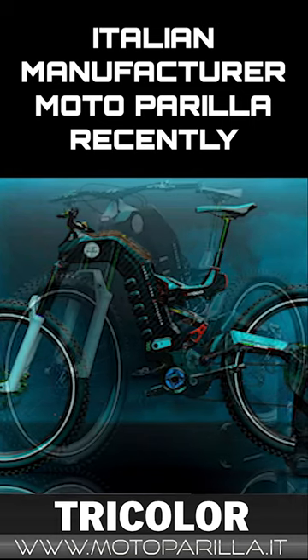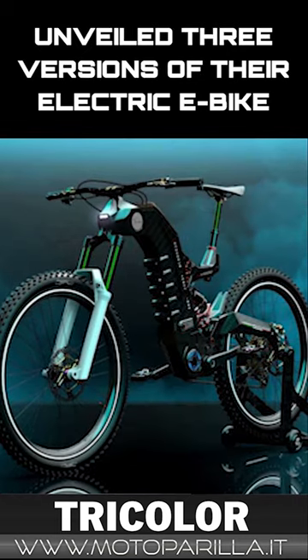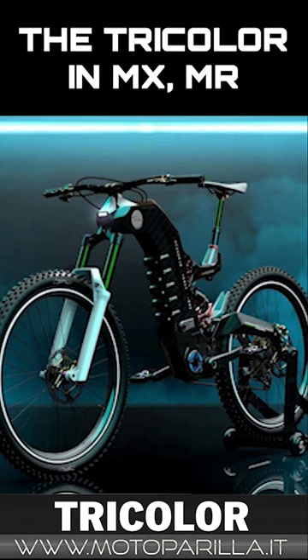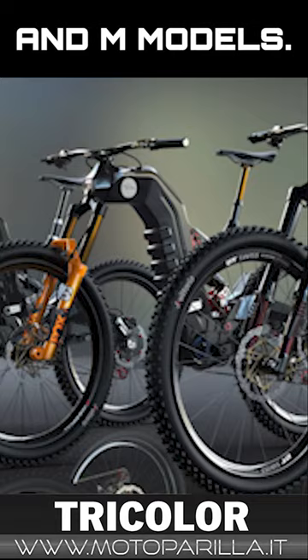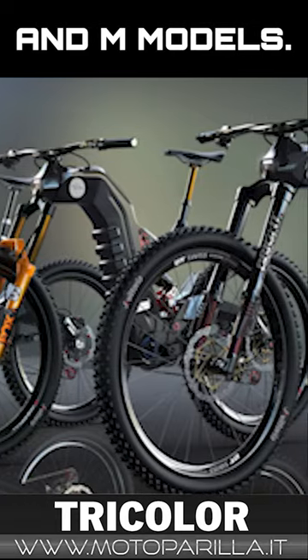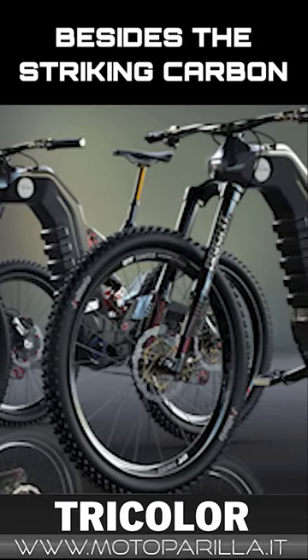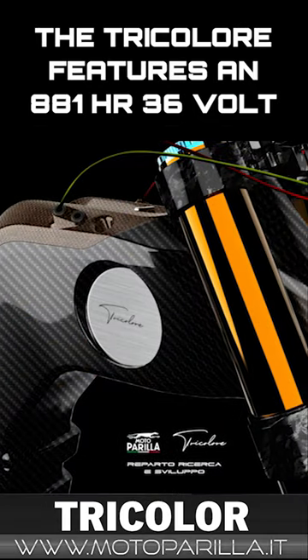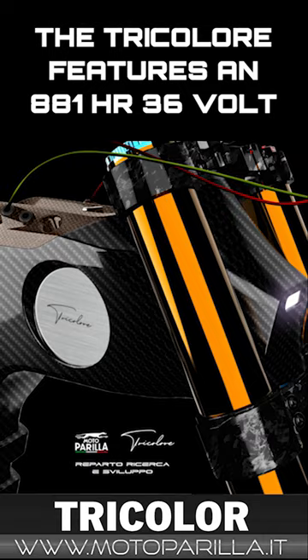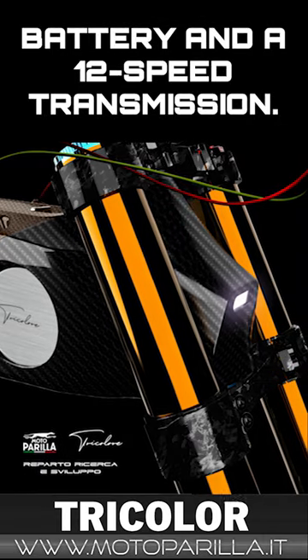Italian manufacturer Moto Peria recently unveiled three versions of their electric e-bike, the Tricolor, in MX, MR, and M models. Besides the striking carbon fiber monocoque frame design, the Tricolor features an 880 watt-hour 36-volt battery and a 12-speed transmission.